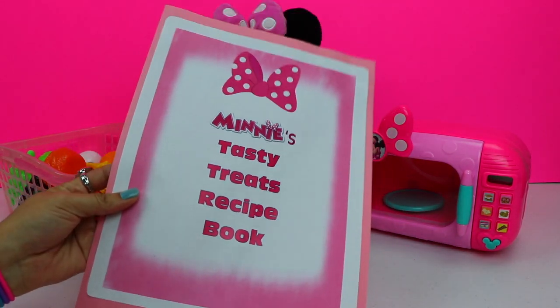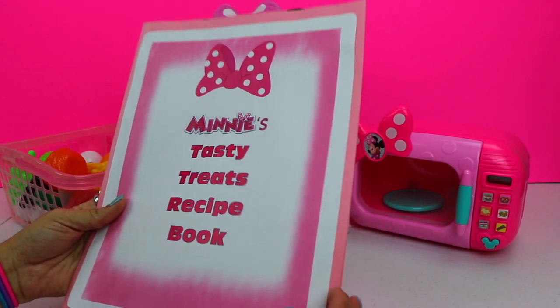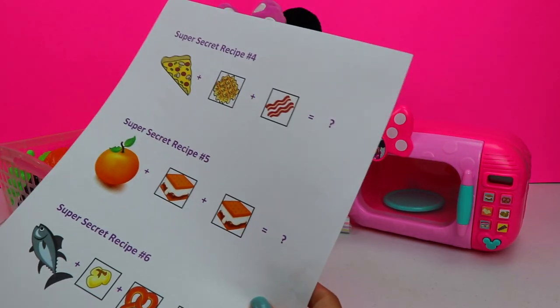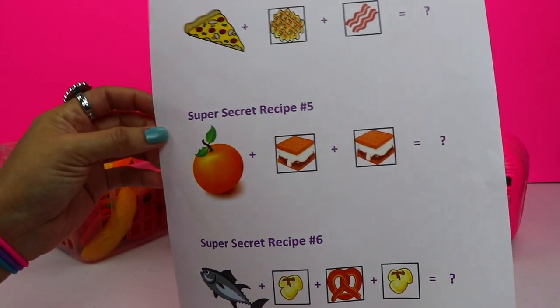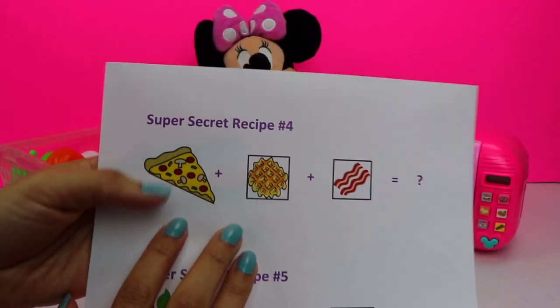Here is Minnie's Tasty Treats Recipe Book. And inside is a sheet with super secret recipes number 4, number 5, and number 6. Let's take a look at recipe number 4.